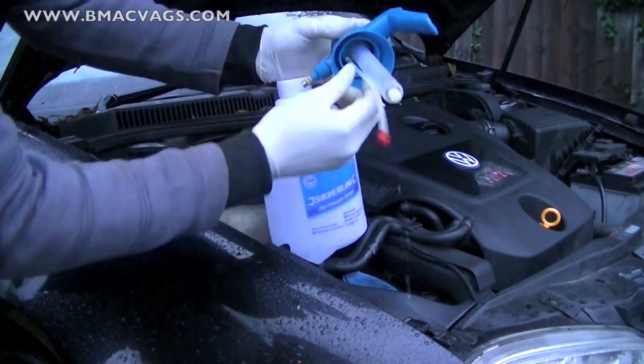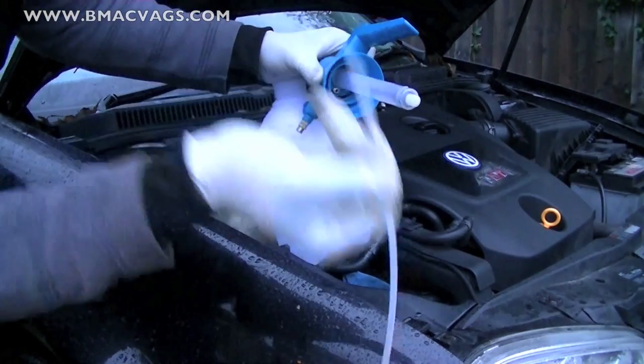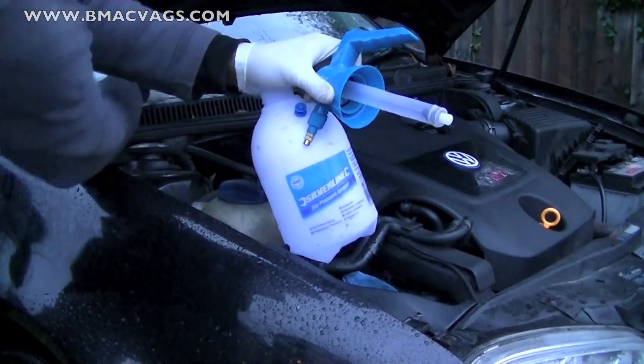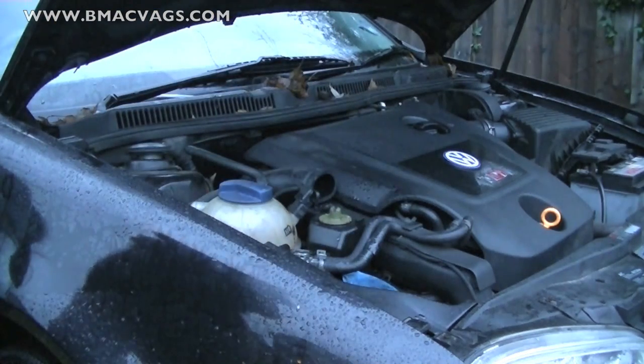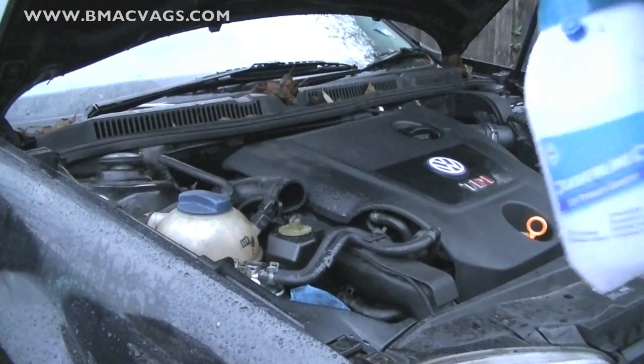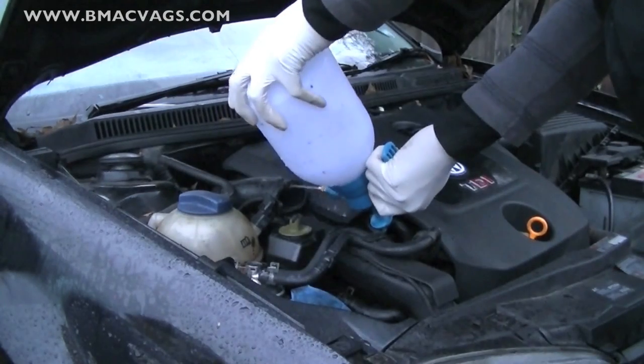Because the hose is in a slightly awkward position, what I did was I removed the straw from inside the bottle so I could hold it at an upside down angle. This will give me better access to actually shooting water into the space itself, into the actual hose itself as you can see there.